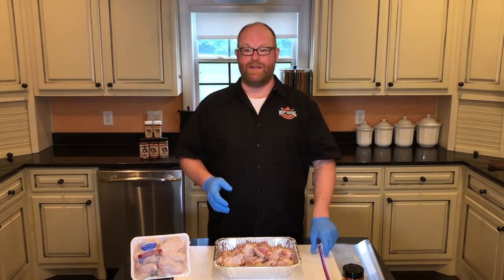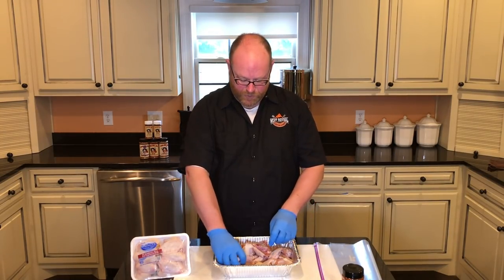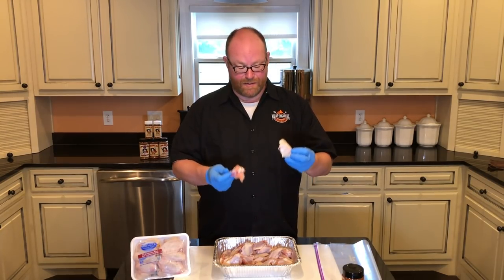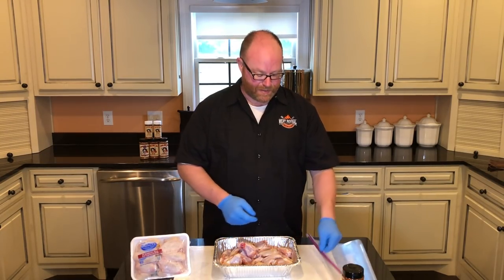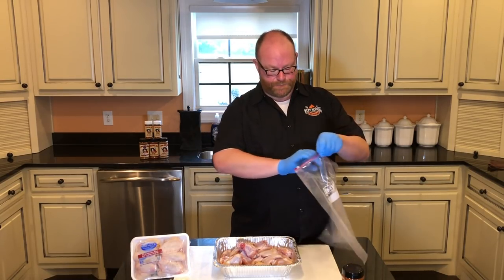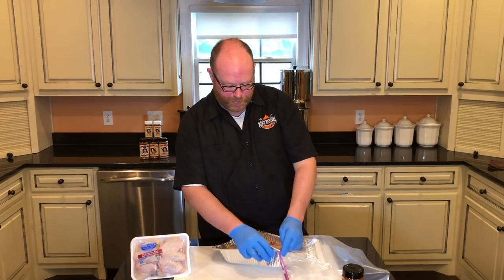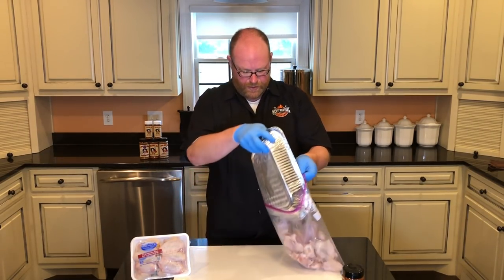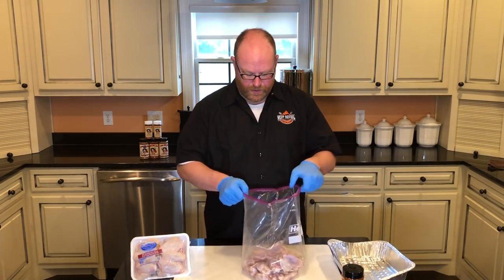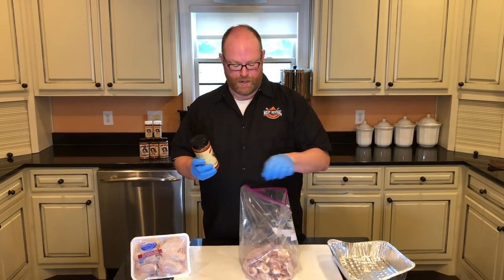This will probably be one of the easiest preps that we have. First, what we do is we take our parted-out chicken wings. You've got your flat and you got your drum. There's a debate on which one's the best — chicken wings are all the best to me. So we're gonna take a large Ziploc bag, open it up, place our chicken wings and dump them in.